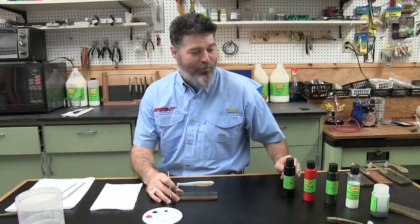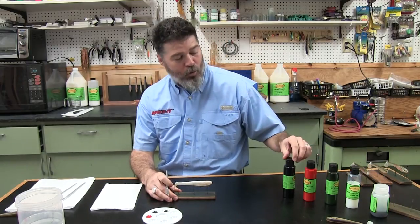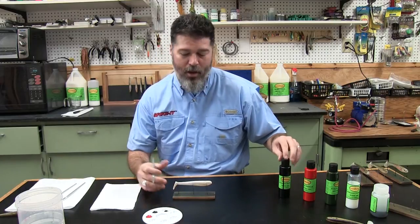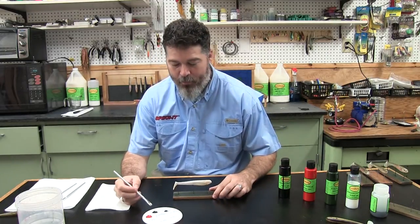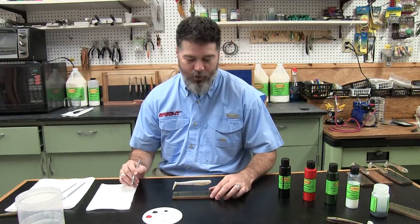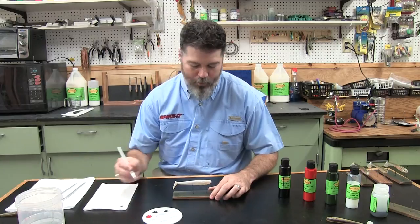Hey, I'm David with Spike It and I'm going to be creating a rainbow trout today using Lureworks CoLure water-based paints. I have a black, a baby bass green, a blood red, and a clear that I'm going to be using. First thing we're going to do is use the baby bass green on the back.